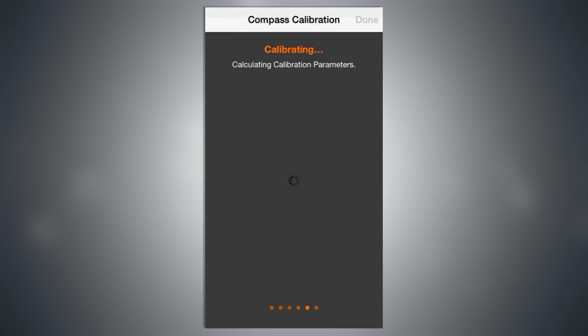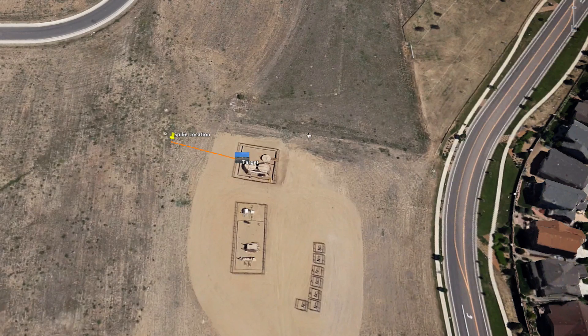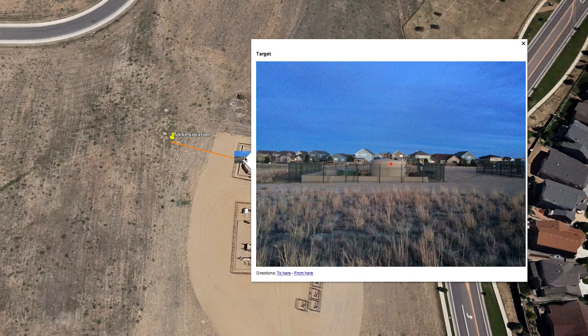It's important to note that these same compass calibration steps must be completed before capturing location data at a new location.